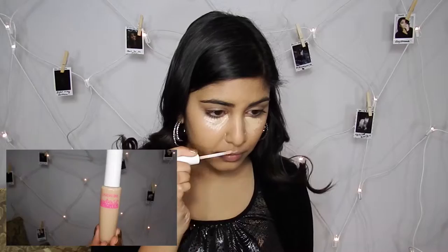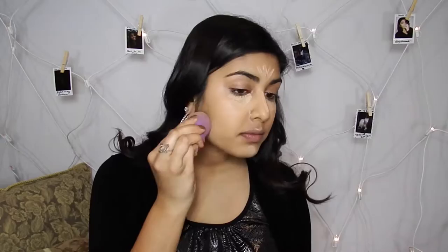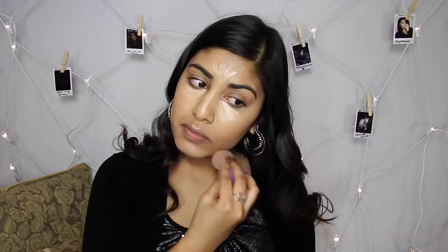Now for the second concealer I'm going in with my Covergirl Ready Set Gorgeous Concealer, using this to brighten up a bit more under my eyes so I look awake. Then I'm putting some on my nose, my chin, my cupid's bone, my forehead, and under my cheekbones, and then just blending everything out.